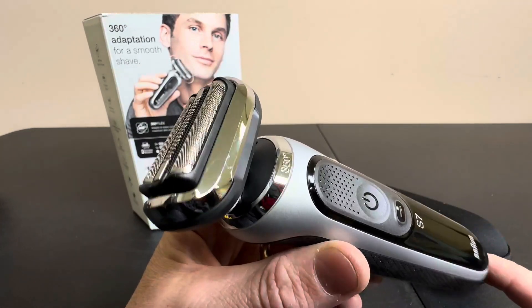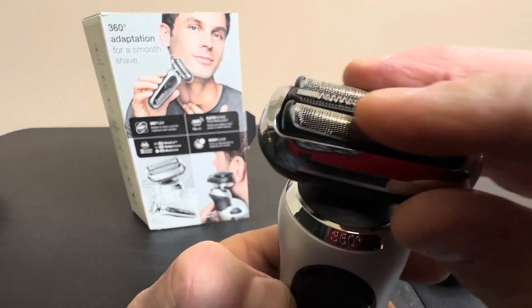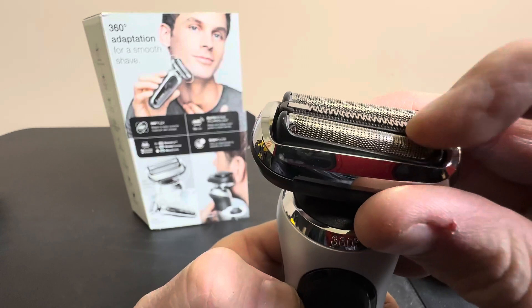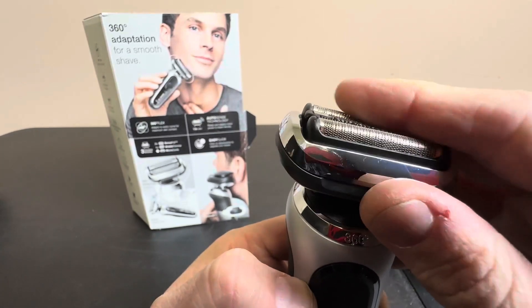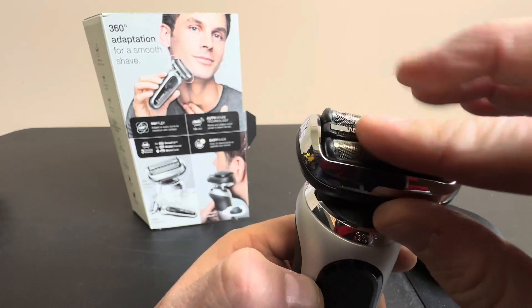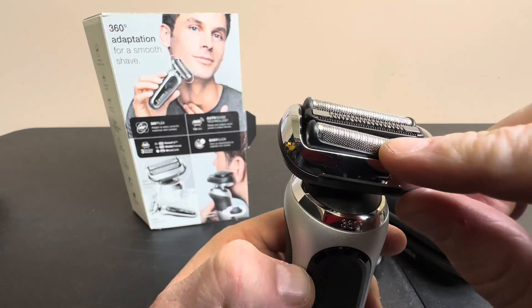It's got some really cool features — 360 flex, as they call it. As you can see, this moves around every which way that you can imagine for a nice, smooth shave. It's got sense foil, a middle trimmer right here, and the micro comb. So very cool.